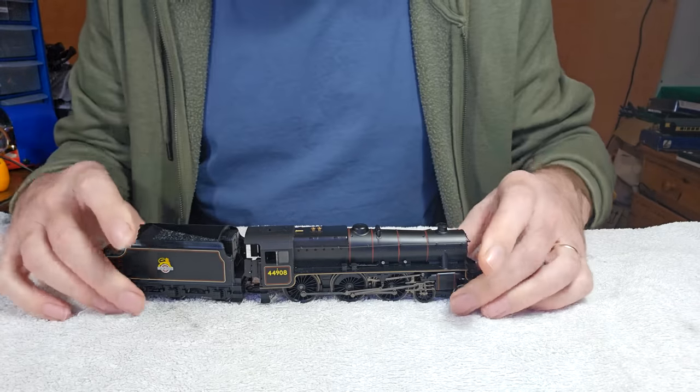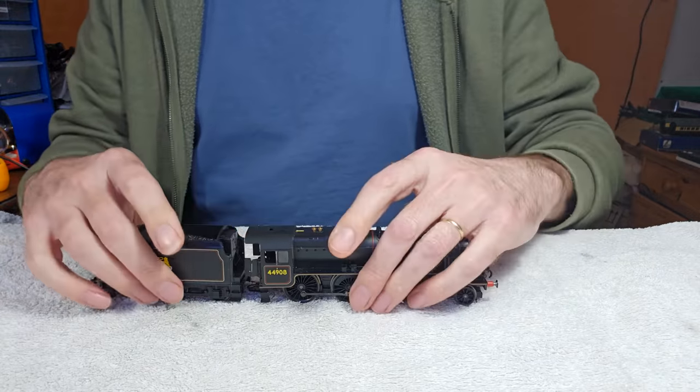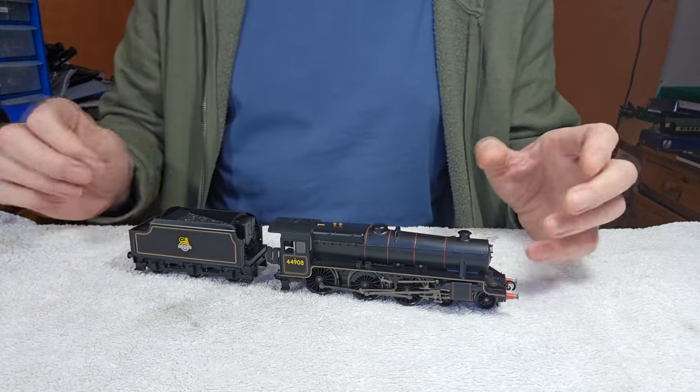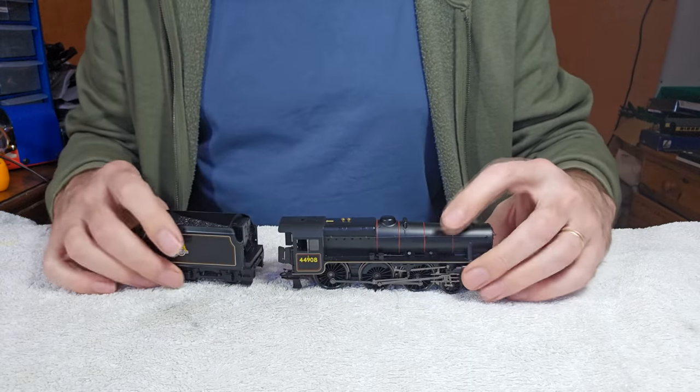Let's get a look at this. Just checking I've got the camera on record — I tried to make a video yesterday and after about half an hour I realised I wasn't recording. So that was that video down the spout.